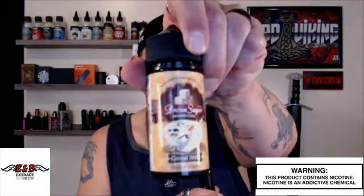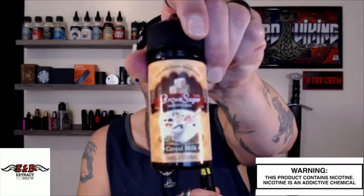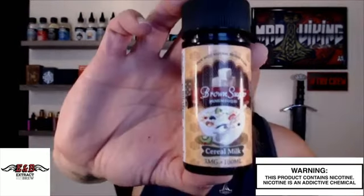I want to definitely give a shout out to ENB. They did send me their brown sugar lineup. The one we're going to take a look at today is the cereal milk. Their brown sugar line is all made with natural brown sugar. 60 mils run $19.95, and 100 mils run at $24.95.